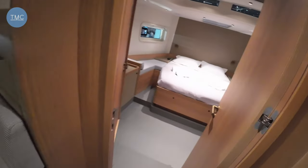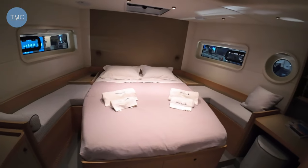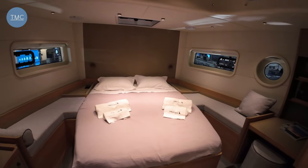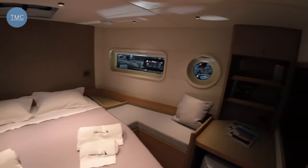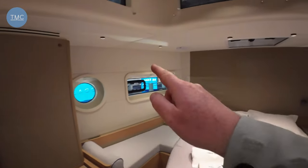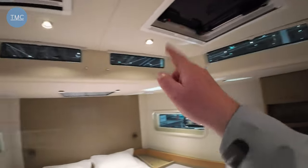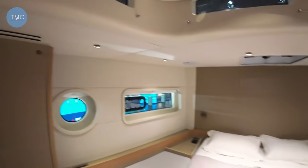I'm going to start with the sleeping areas. This is what they designate as the master cabin. It's a lovely, light, airy cabin — and I'm going to count the windows: one, two, three, four, five, six, seven, eight, nine, ten — actually eleven windows. So this is not a dull place at all.